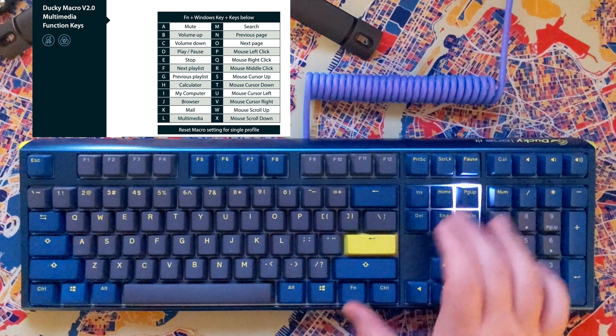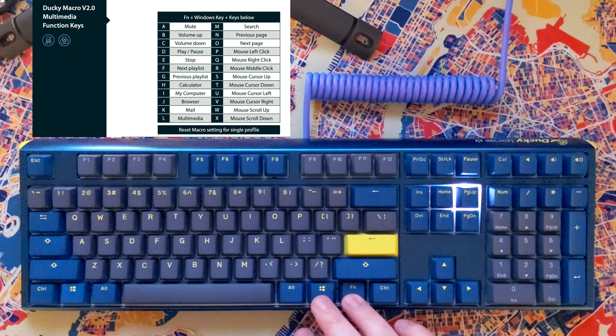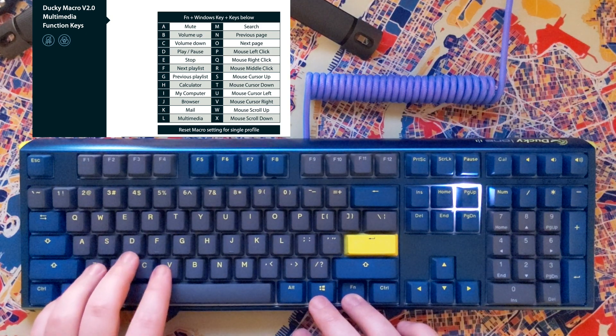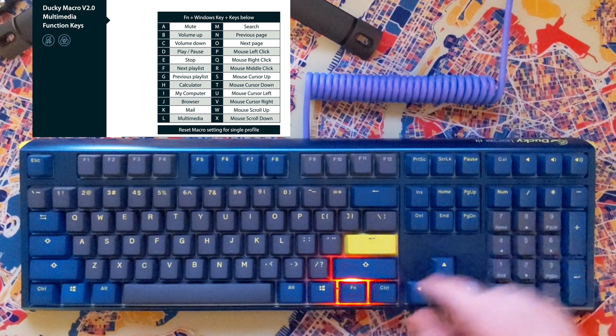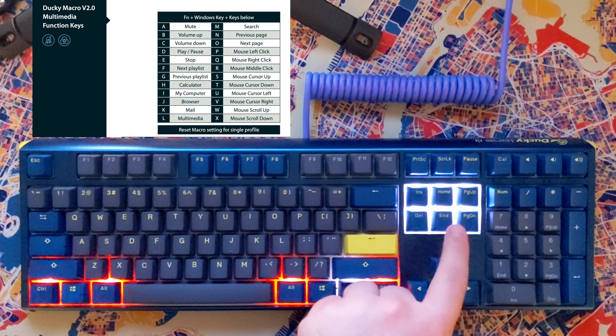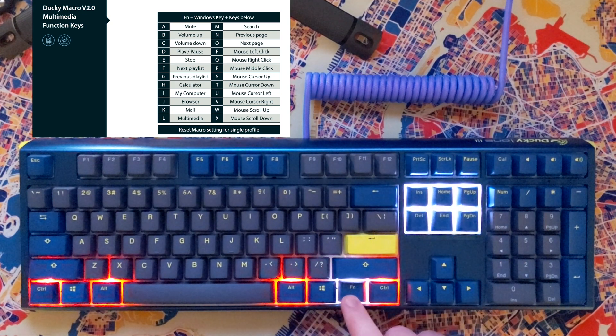And lastly, we'll do next song or next playlist with Page Up — FN plus Page Up, then FN, Windows key, F. We'll return back to the main menu. So now we have six switches or LEDs lit up, indicating that we have those bound.